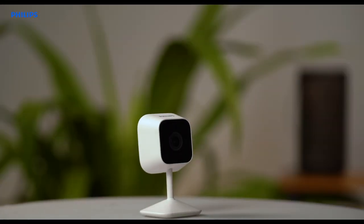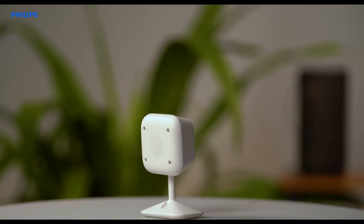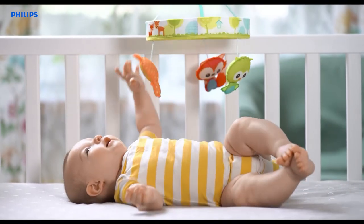Congratulations! You have successfully set up your Philips Smart Indoor Camera. With the Philips Home Safety Camera, you can now turn houses into safer homes.